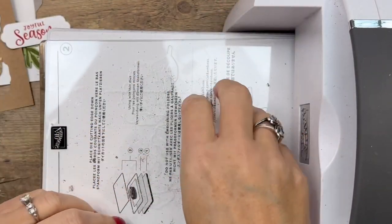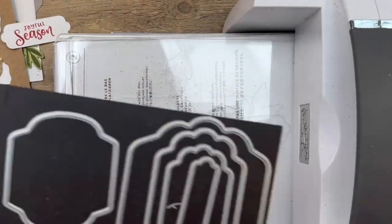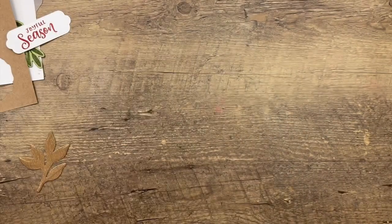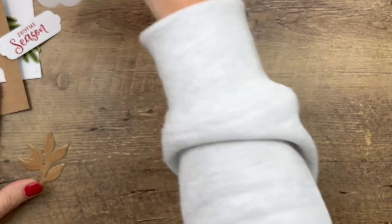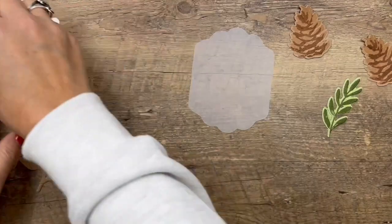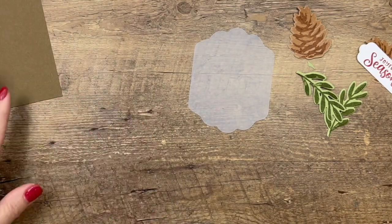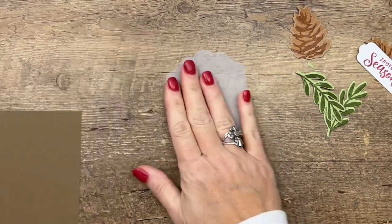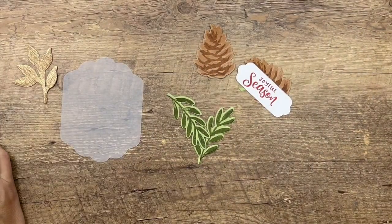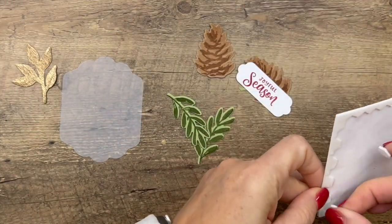There we go - we've made ourselves a smaller shape. You can make those dies work for you, just think outside the box! I've also used the larger label die - this set of dies is fantastic. I've been using the label dies in this set over and over again, they're so great. Now we've got all our pieces - let's put it all together.